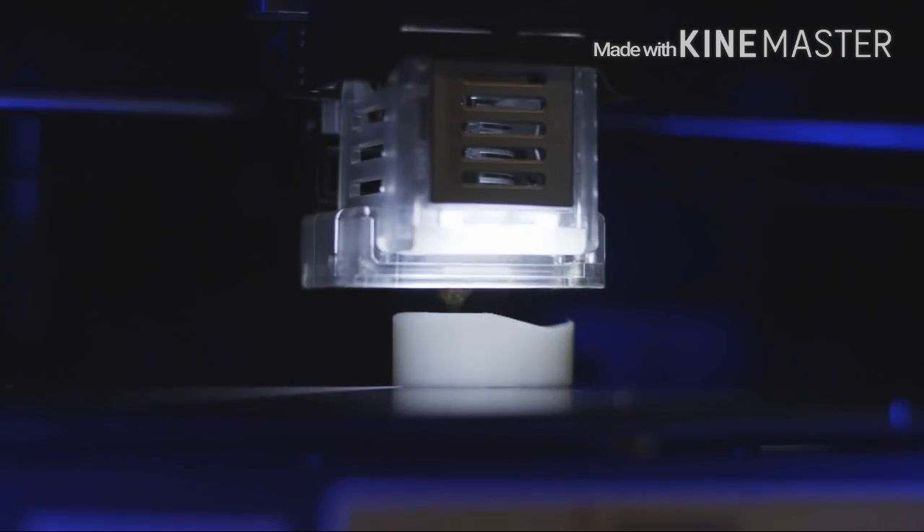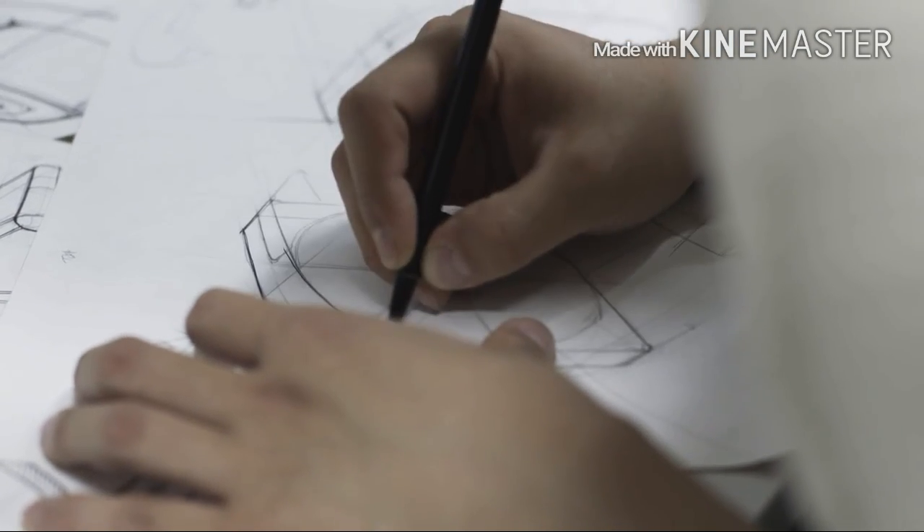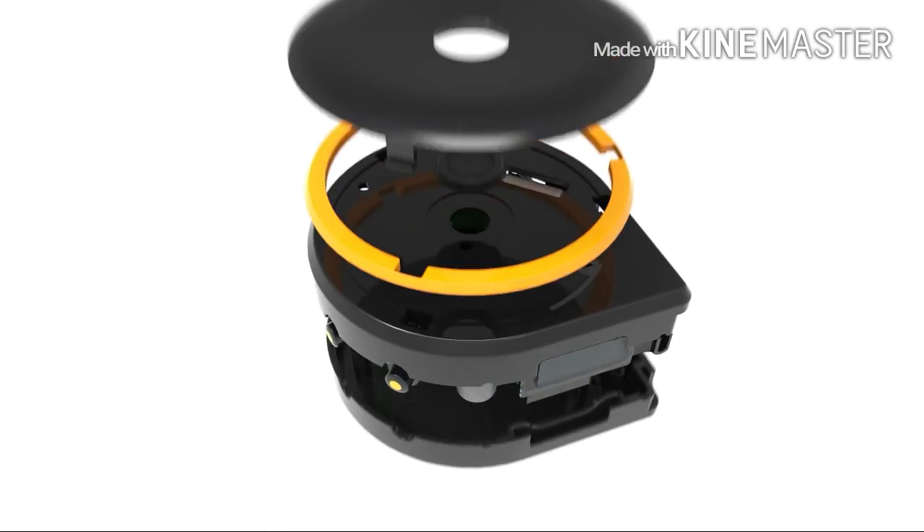We put a lot of effort into creating BAGEL. Our team worked night and day to make the best quality product with this fantastic design. We have our final prototype that is ready for mass production. Now we need your help to deliver this amazing product to everyone. Please help us bring BAGEL to life. Thank you.